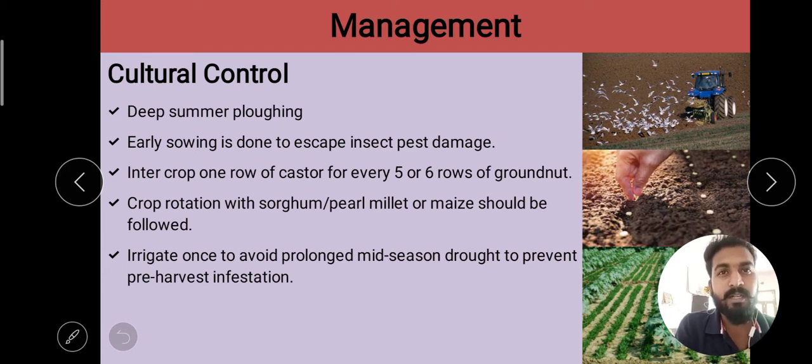Cultural control is the use of production and management techniques followed by the farmers to manipulate the pest population. It means that the farmers make minor changes in production and management techniques which are beneficial from an agricultural point of view as well as a pest management point of view.